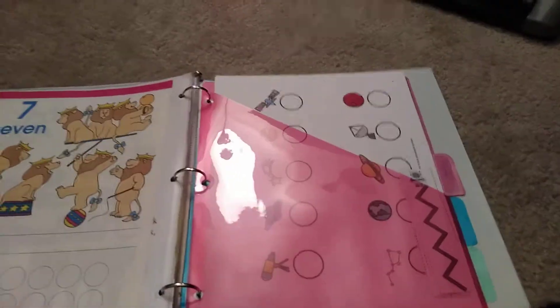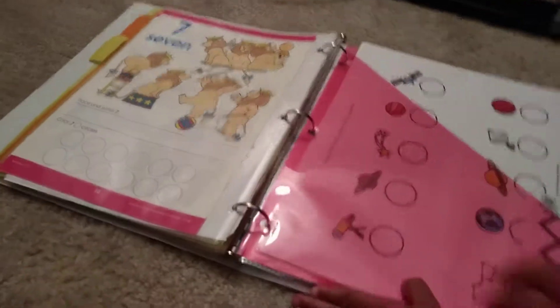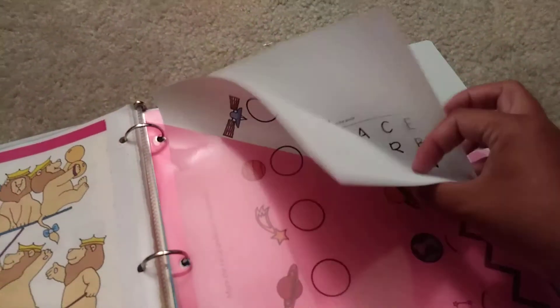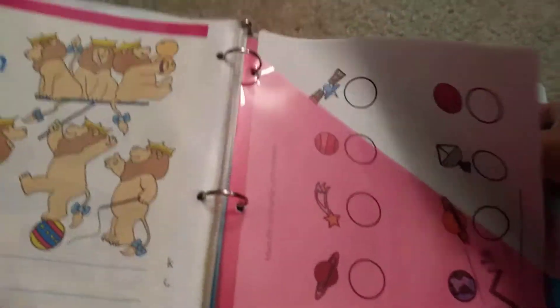The next thing we have is this week's focus, where I put whatever worksheet pages we are doing for the current day. We're currently doing space, so we have some space do-a-dot sheets, some cutting practice, a word search, and more do-a-dot activities, as well as another page that I have dry laminated so it's dry-erasable — it's trace the words and then matching.